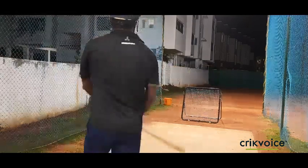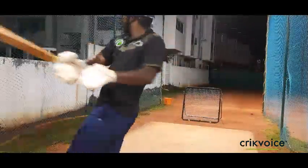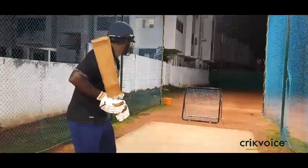Hi guys! Welcome back! In modern day cricket, you know all the names of pull and hook practice. Let me tell you what the pull and hook shots are. But if you practice any shot, you need to understand the naming.